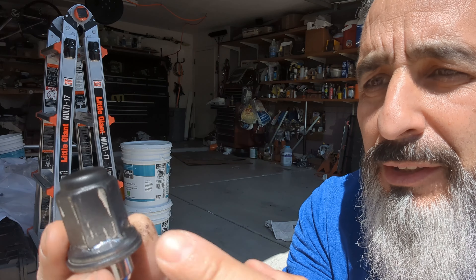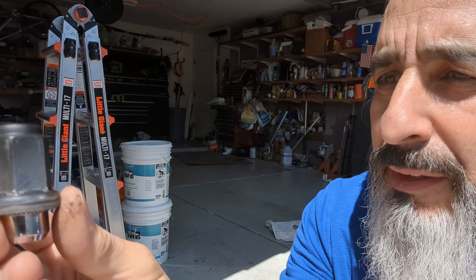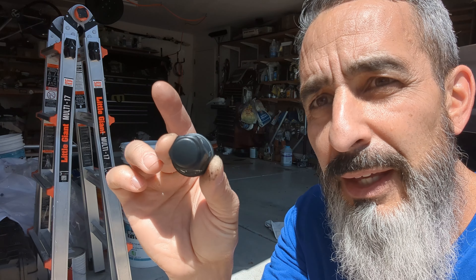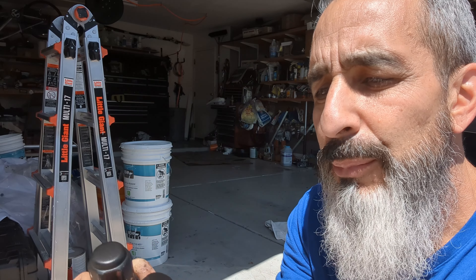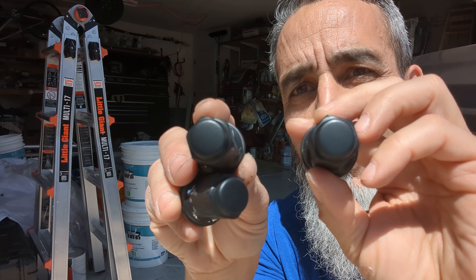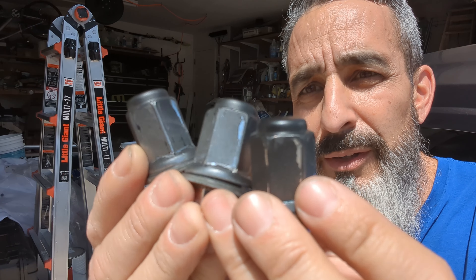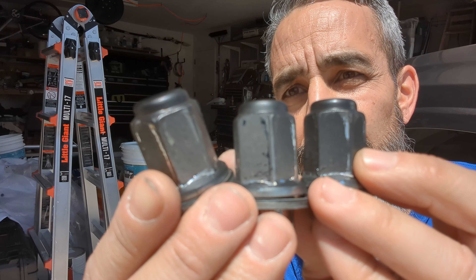Obviously, the HyperDip didn't get on the inside of the lug nut because they're recessed — the product only focuses on the head of the lug, which is what actually shows. I'll put all three up so you can see where the socket hit. It did come up a bit, but there wasn't very much product on there anyway.